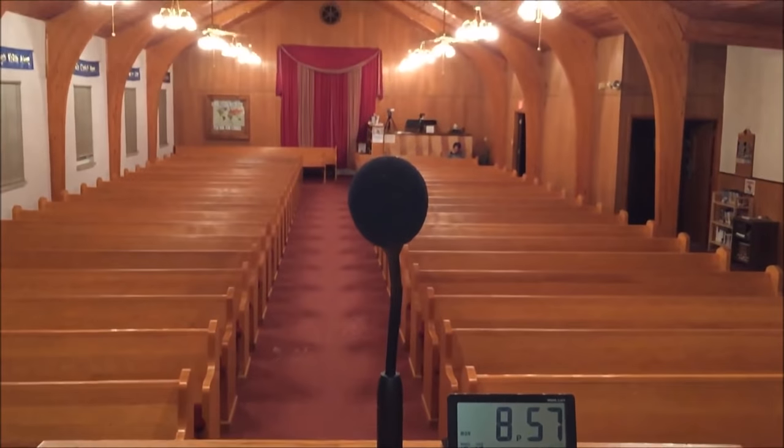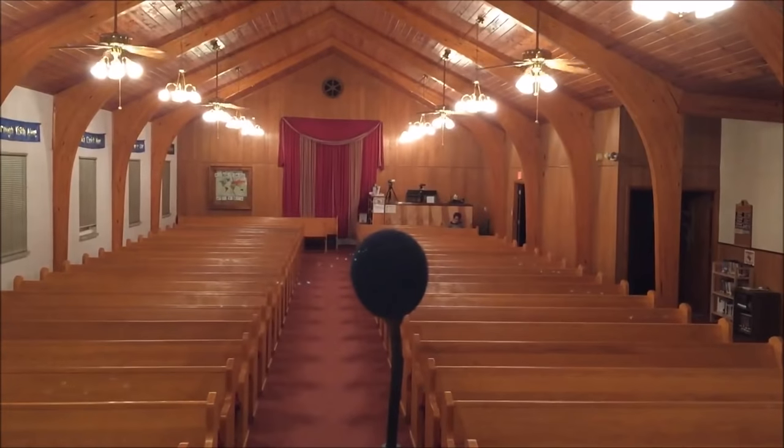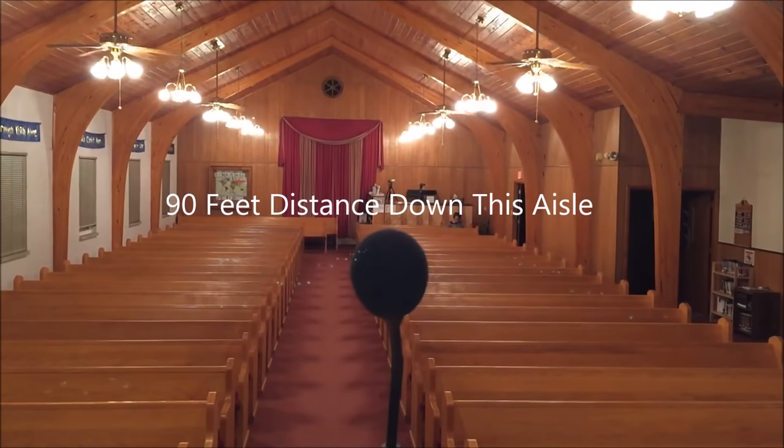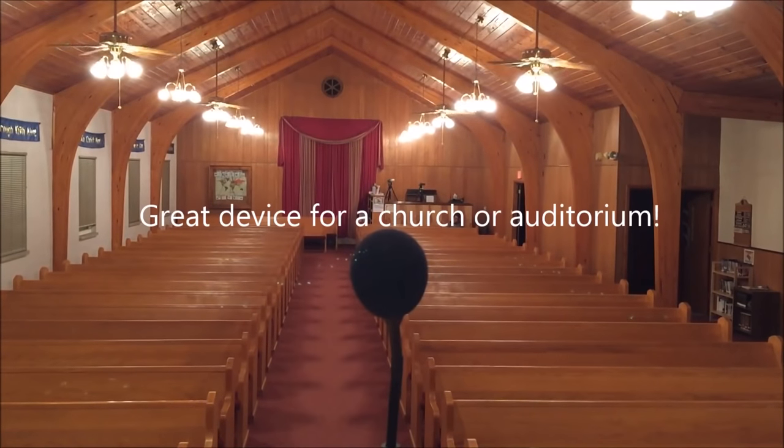I am actually in a church. This church has a 90-foot range from the front to the back, and I thought it would be a perfect place to test the distance. So let's say you're in a church and you need to broadcast the sermon or the worship service to another room in the building, like the nursery.